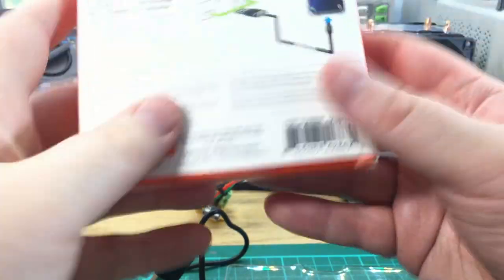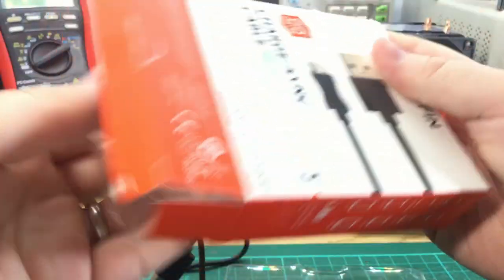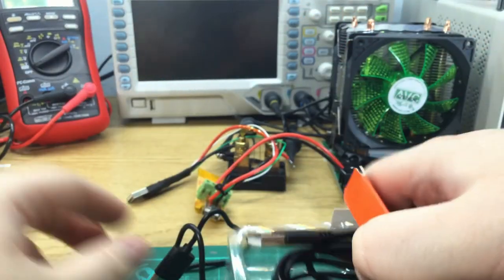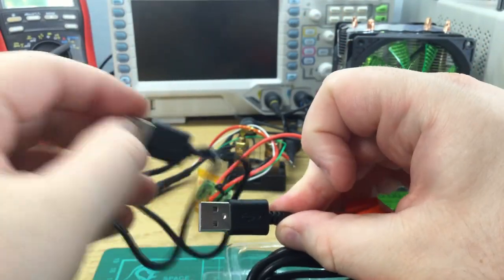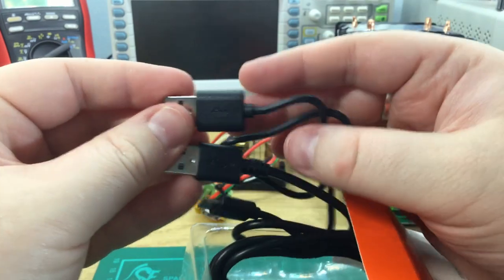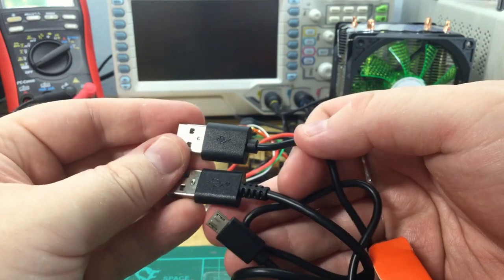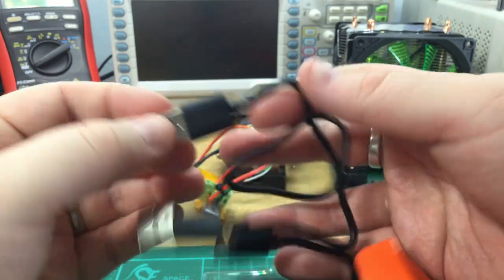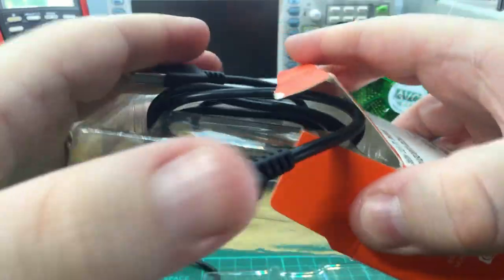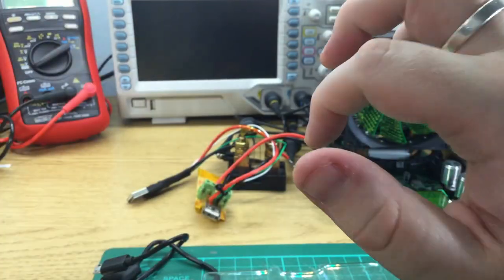If we compare that to the one on board just for completeness — you can see that actually the strain relief is different. The bought one actually has proper strain relief, with a very similar style apart from that. So it is a cheap cable.